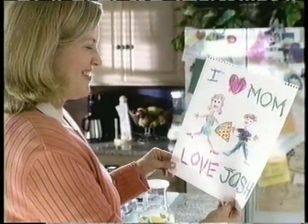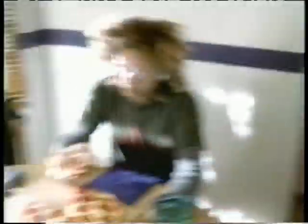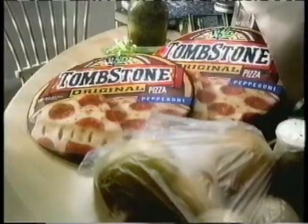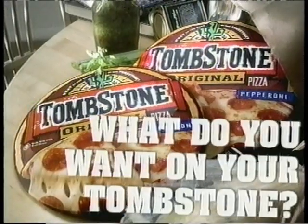I love Mom. Thanks, Josh. No! Thank you! Great tasting Tombstone pizza. Some moms just get it. What do you want on your tombstone?